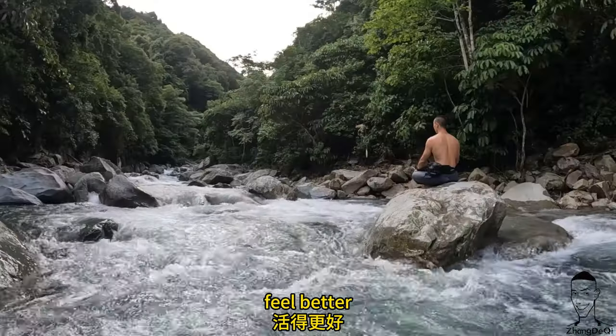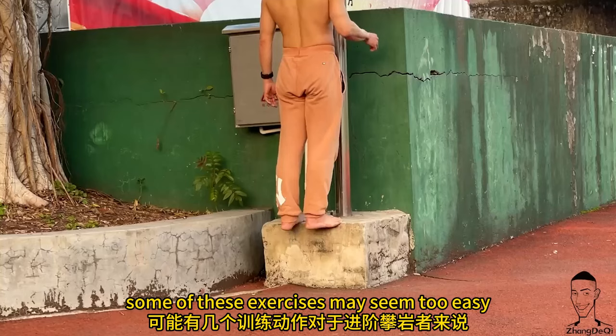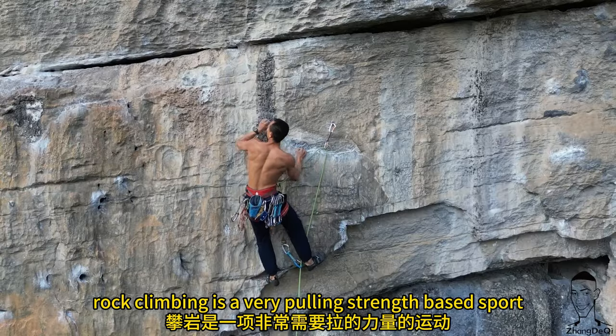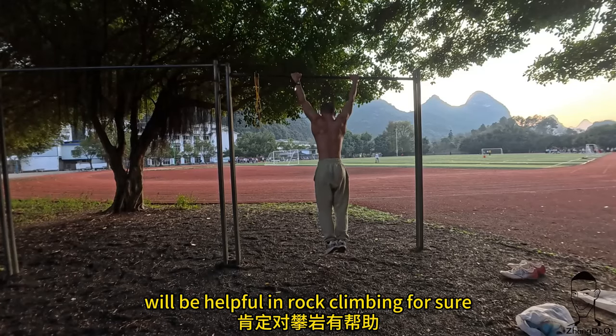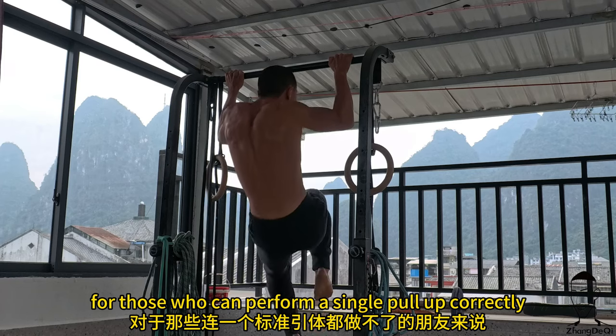So that you can climb better, feel better, and age better. Some of these exercises may seem too easy for some advanced climbers. Pull-ups: rock climbing is a very pulling-strength-based sport, so practicing pull-ups will be helpful in rock climbing for sure.